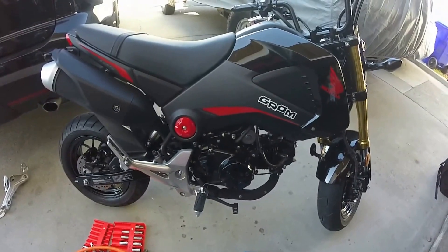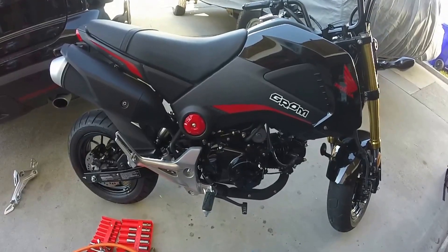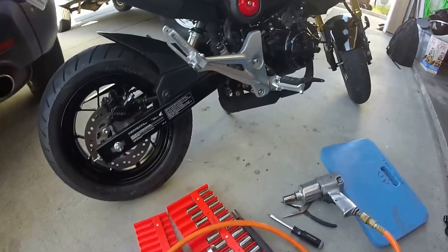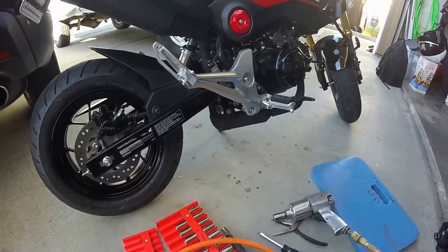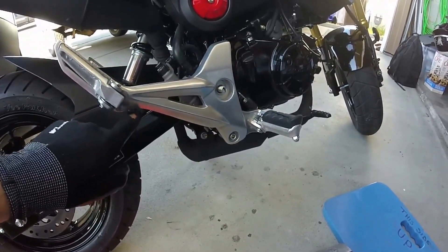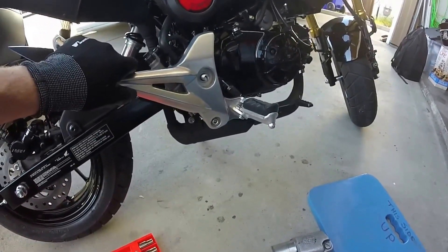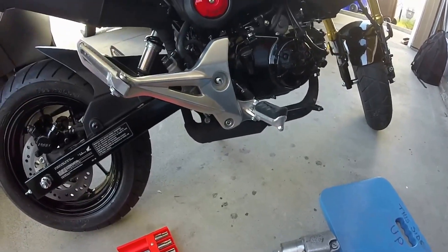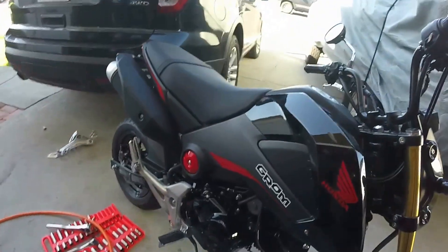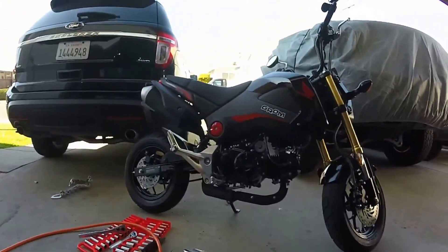What we have here is a Yoshimura exhaust - a 2017 Yoshimura RS2. The problem is the low mount exhaust hooks up right here, but the foot peg doesn't have that connection. A couple of people have suggested making a bracket to do it, and I have material to try that.